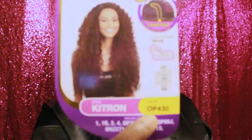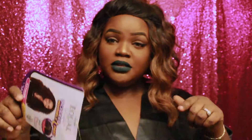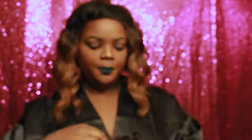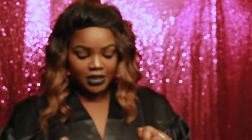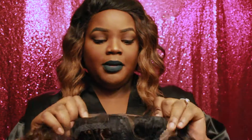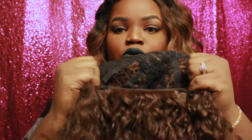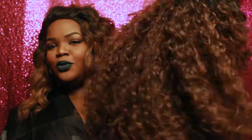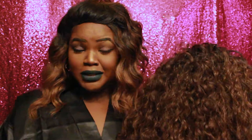I have a Freetress Equal lace front lace deep invisible L-part in Katrine, color OP430. All the info will be listed in the description box below. The unit comes with a crappy lace — I hate the hard lace, but this one isn't as hard as other wigs I've seen. It does come with a good amount of baby hairs in front. There are two combs in the front, one in the back, and of course an adjustable strap. It feels very lightweight, something like a Brazilian wavy.